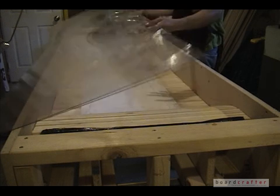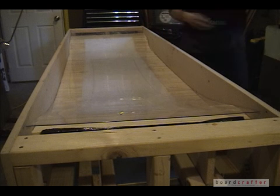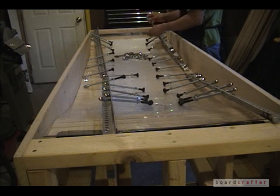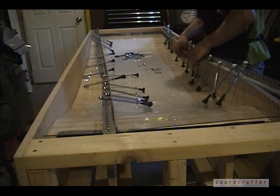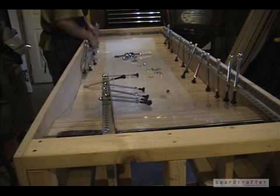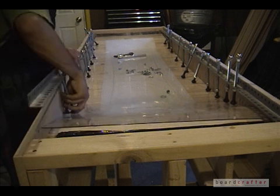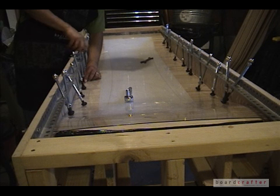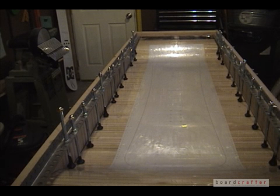I then place my mold surface back over the wooden spine. The next step is to take the rails with the carriage bolts and bolt them back into place. With all of the rails in place, I tighten down the carriage bolts. The next step is to complete assembly of my snowboard mold.